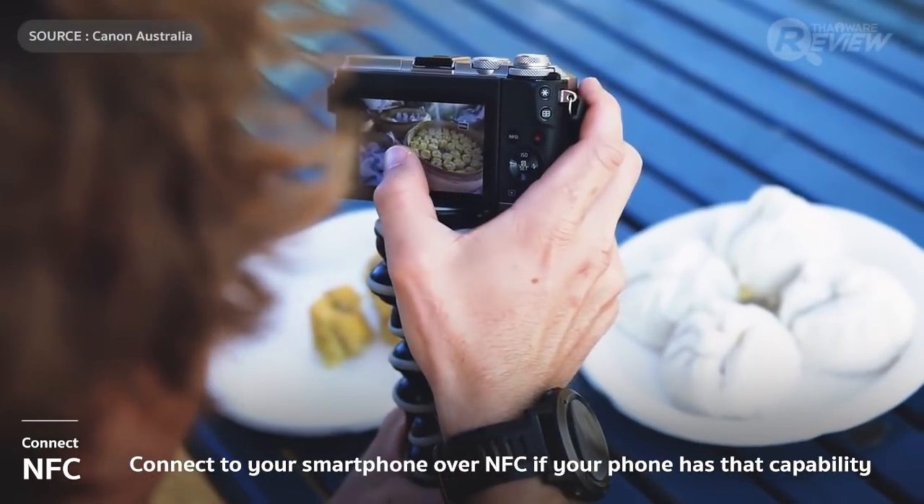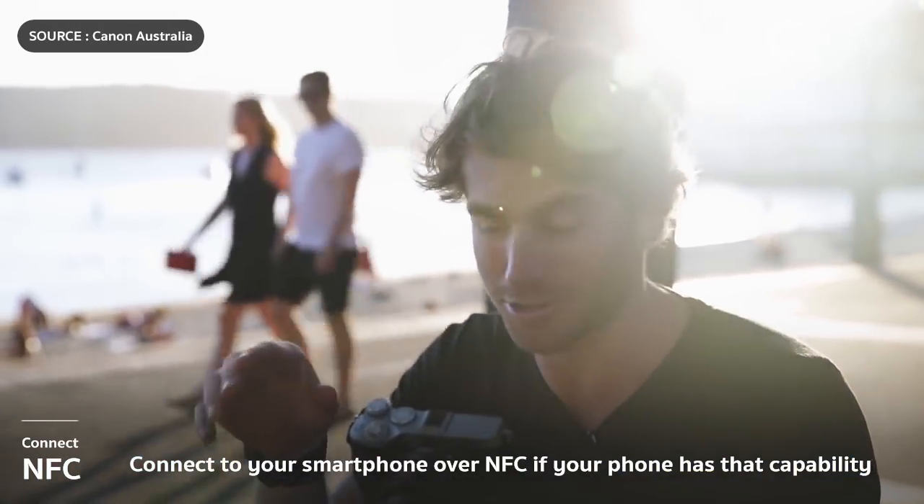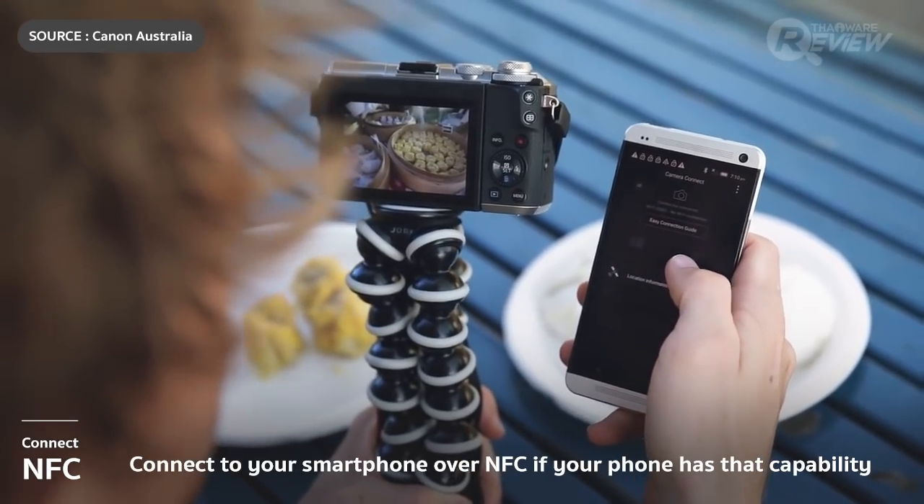Connecting over NFC offers all the same features as Wi-Fi, but obviously only works for NFC-enabled phones. To connect over NFC, simply touch your phone to the back of the camera.